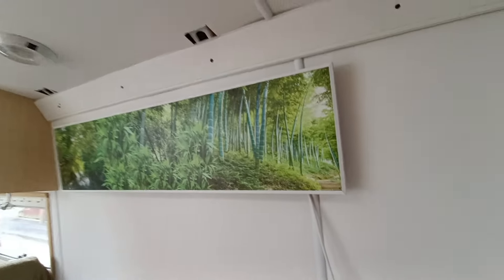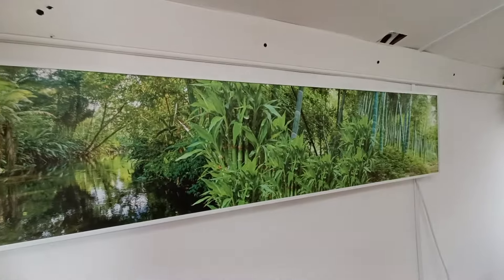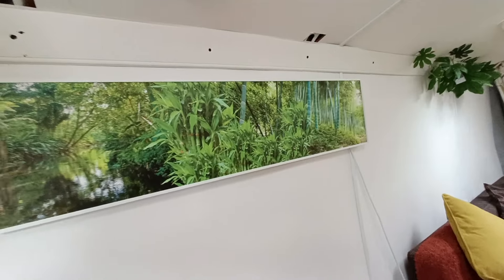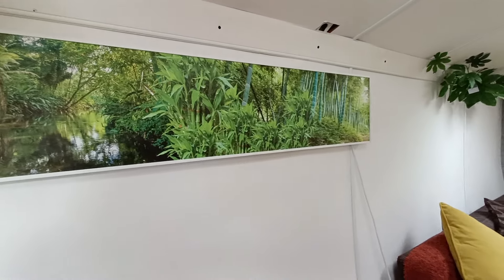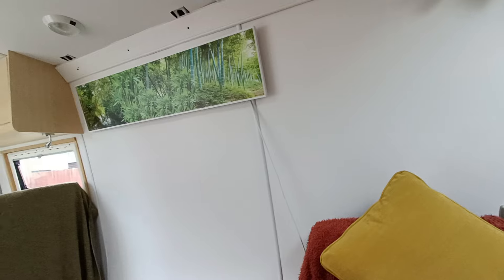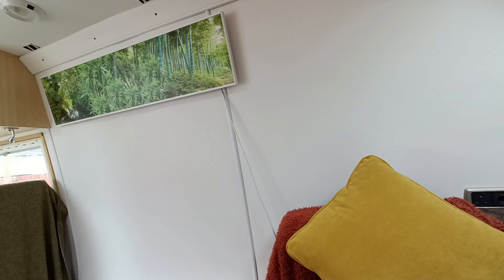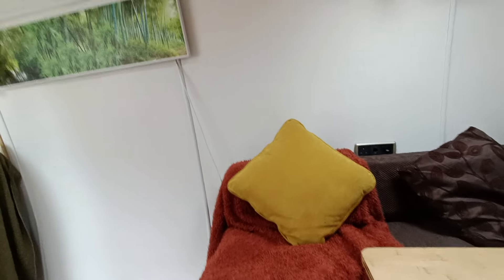Under here we've got our battery and inverter. That draws 240 watts which powers this infrared heater — we're sticking with our bamboo theme throughout. The infrared heater warms up the space in approximately 10 to 15 minutes. It runs on a thermostat and has a remote control. We insulated the van really well so we generally don't have to use it very often, but when we do you can literally flick it on with the remote from your bed.